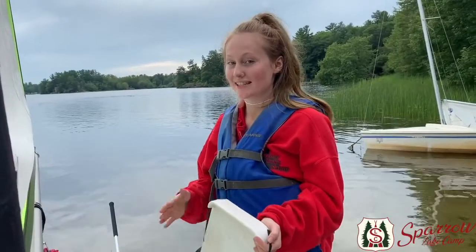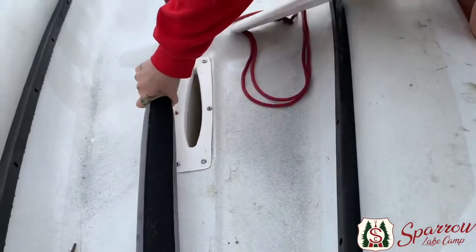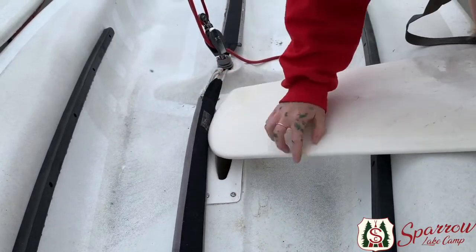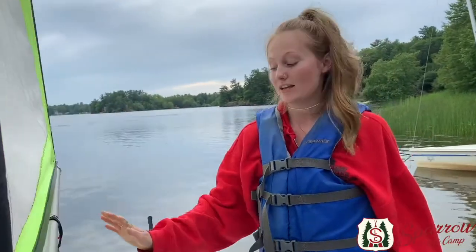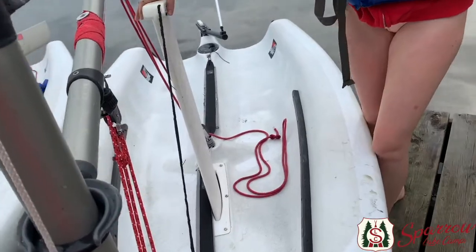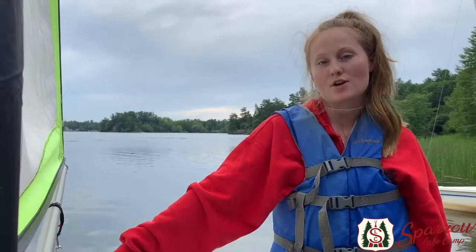The dagger boards in these boats go right here underneath this hiking strap. Always make sure that the curved part of the dagger board goes in first so it can cut the water easier. With the wind pushing on the sail, this dagger board counteracts the pressure and allows the water to glide up against it to keep the boat sturdy. The dagger board is also essential for when you capsize or turtle the boat — it helps you get back up and continue sailing.